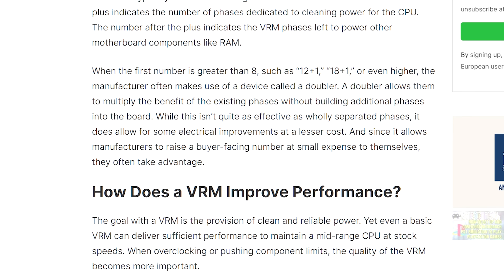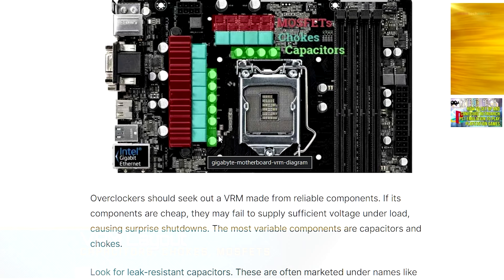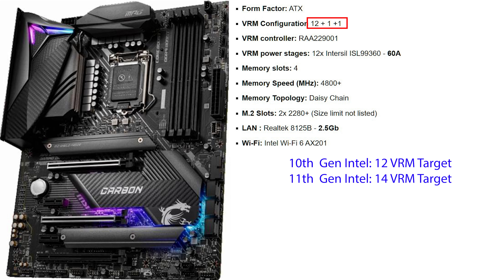Pay attention to the actual VRM numbers. Most motherboards display something like 12+1+1 — the first number is the number of phases for the CPU, and we want the highest number possible. For 10th generation Intel, 12 was typically the minimum. For 11th generation, 14 is typically the minimum — meaning the lowest number that serious gamers pushing their motherboard, CPU, and RAM should really have.